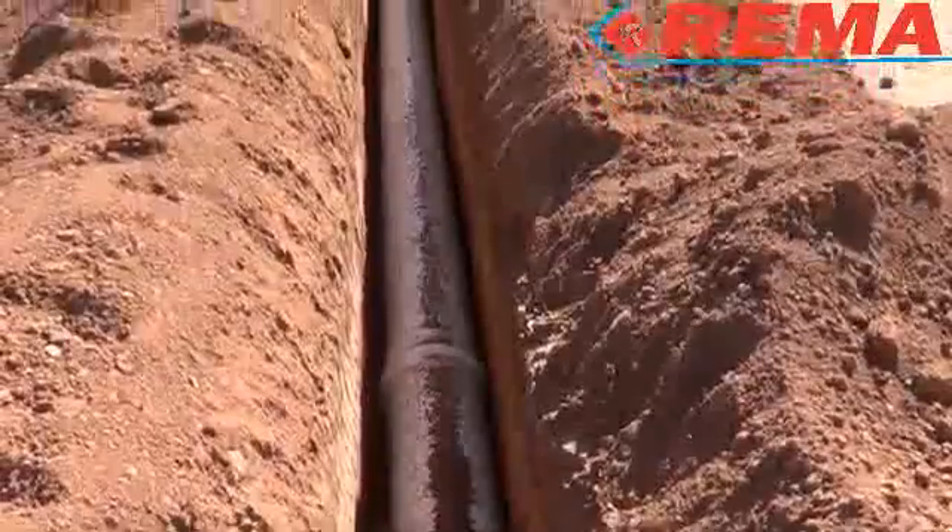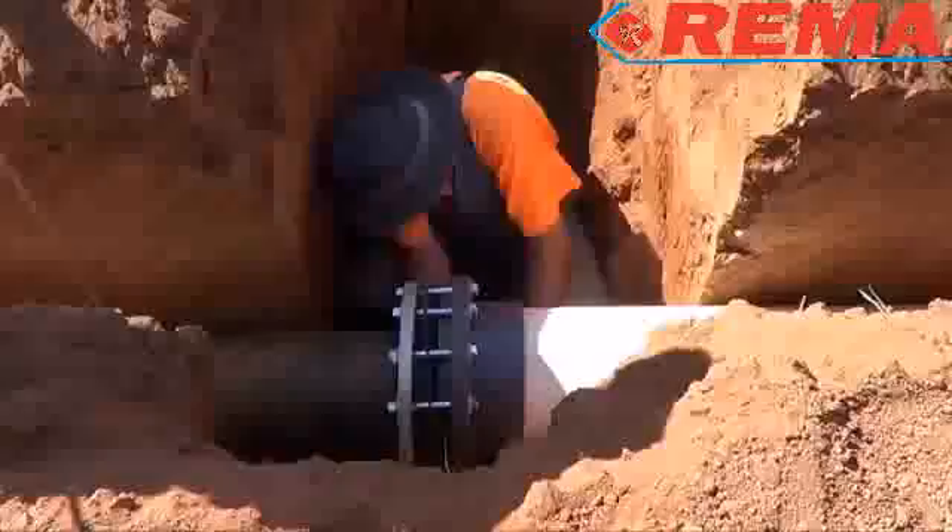At this time, the preliminary works can begin — the installation of the main line.